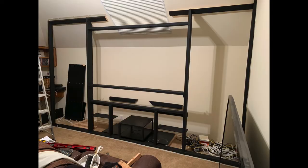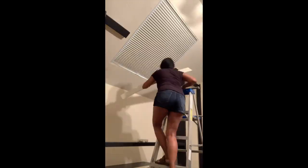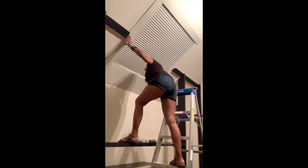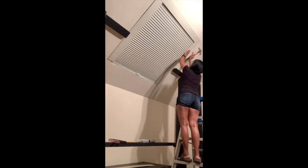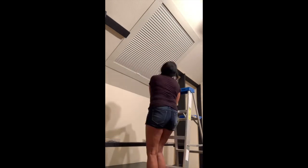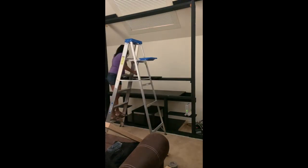I painted the framed wall and everything that I thought might show — all in black. We had some blackout blinds installed on the skylight but there was still a little gap all around the edge, so I added some trim around the window and painted it the color of the walls.